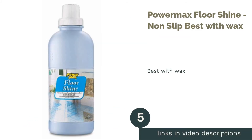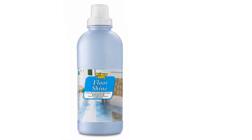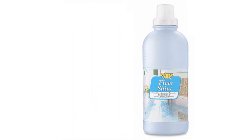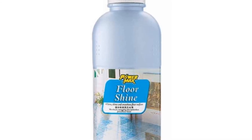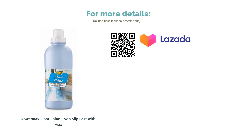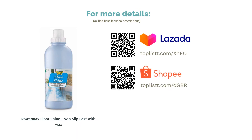The next product is Power Max Floor Shine Non-Slip — best with wax. We all remember Mr. Miyagi's wax on, wax off, but what does wax really do to our floors? Wax and floor conditioners can form a shiny protective layer over your floor's surface to keep oil and grime at bay. The Power Max Floor Shine helps to perfect your floor's surface by filling in any imperfections and keeping it clean and shiny for a long time.